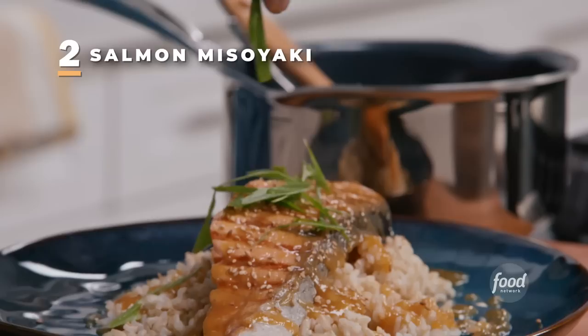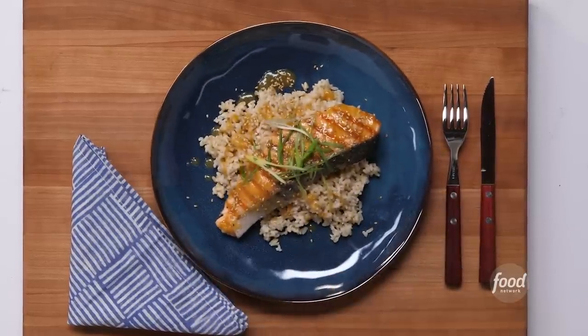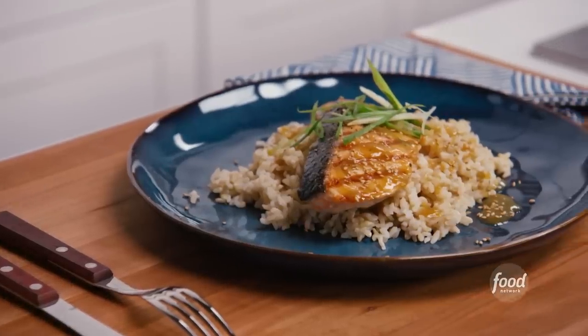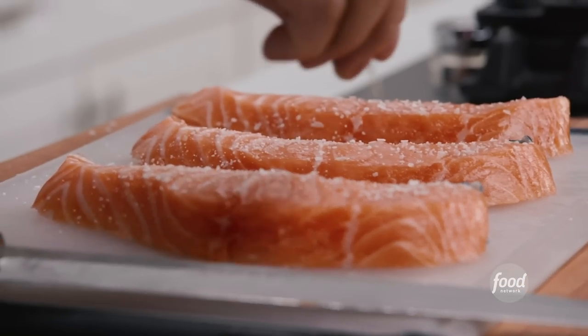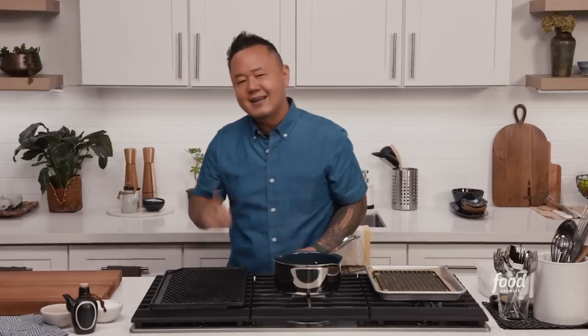Today I'm making salmon miso yaki, which translates to miso grilled salmon in Japanese. It's a staple in my house and a super simple, delicious way to prepare salmon fillets at home. I'm going to show you how to select, prepare, and cook this dish like we do at the restaurants. I'm Jet Tila, and this is Ready Jet Cook, where I show you how to make some of my favorite Asian dishes from pantry to plate. Let's do this.